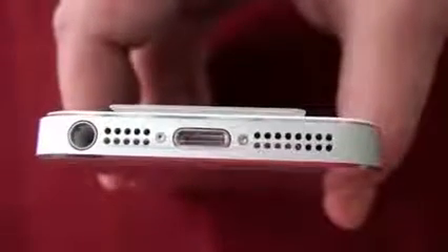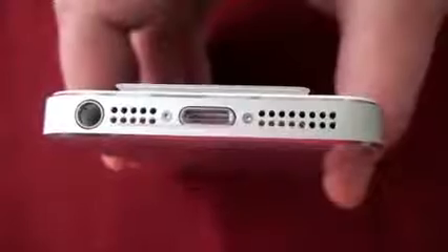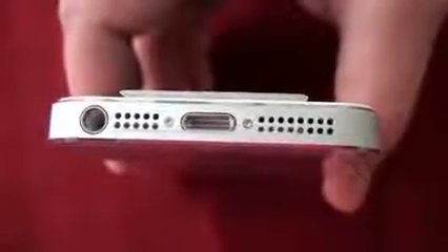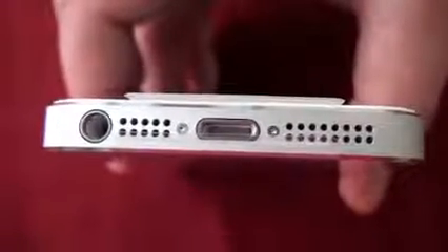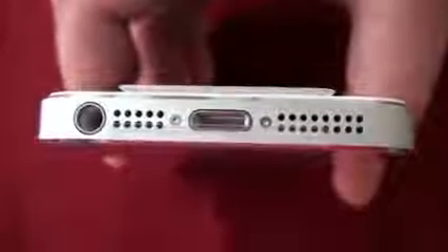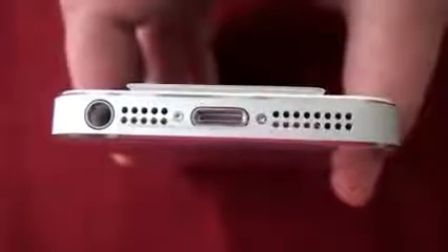The bottom of your iPhone 5 is where you would plug in your EarPods, find your speakers and plug in your lightning cable to the new dock. The dock you see here was changed — this dock was not in previous generations of the iPhone or iPod Touch.